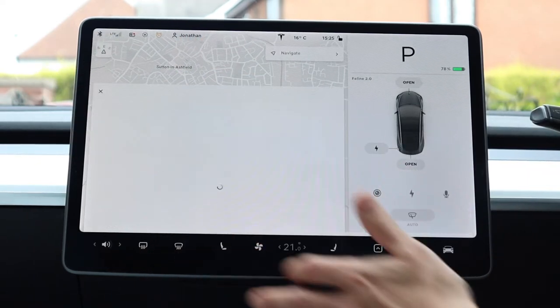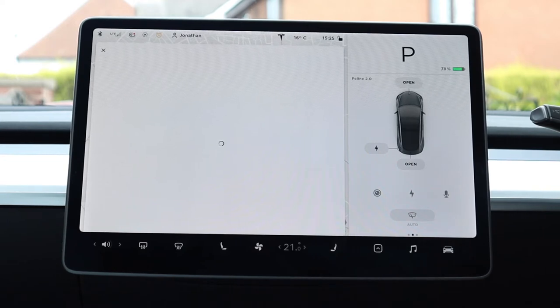Next up, web — it's basically just an internet browser.